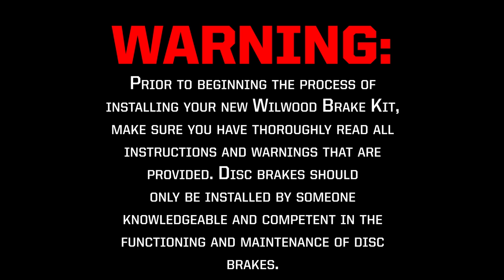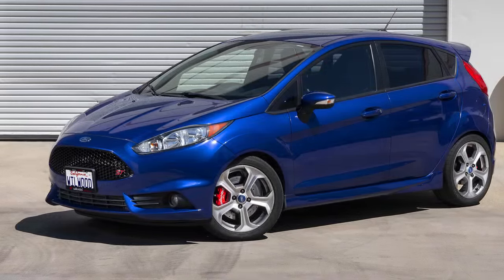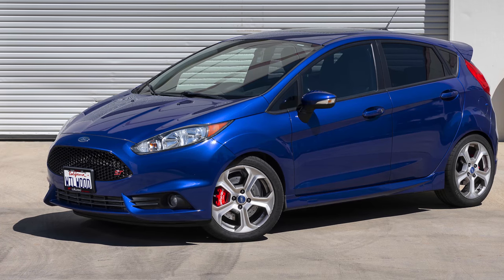Prior to beginning the process of installing your new Wilwood brake kit, be sure you have thoroughly read all instructions and warnings that are provided. Disc brakes should only be installed by someone knowledgeable and competent in the functioning and maintenance of disc brakes. In this video, we'll show you how to install front disc brakes on a 2014 Ford Fiesta ST.